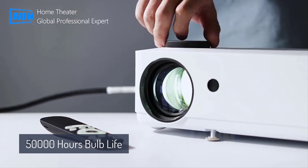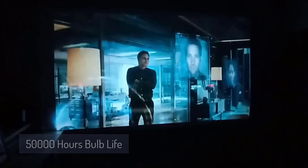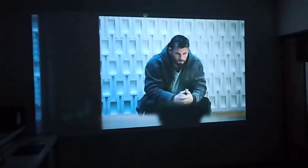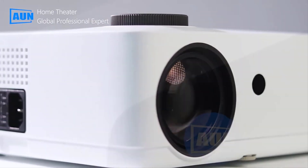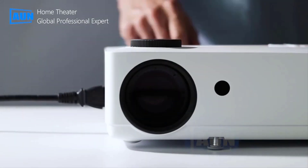50,000 hours bulb life gives non-stop entertainment for a long period of time. So if you are searching for an all-rounder projector at a moderate price, have a look at this stylish projector.